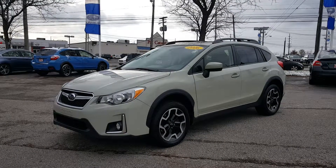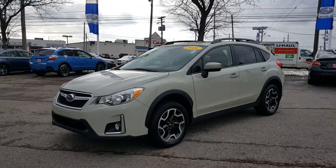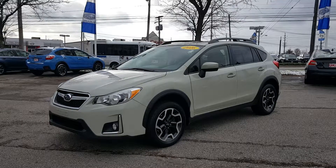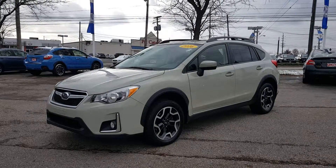Today's video is on a 2016 Subaru Crosstrek 2.0. The color is desert khaki with a black cloth interior. It is a one-owner vehicle, so what I want to do right now is do a quick walk-around so I can show you all about it.